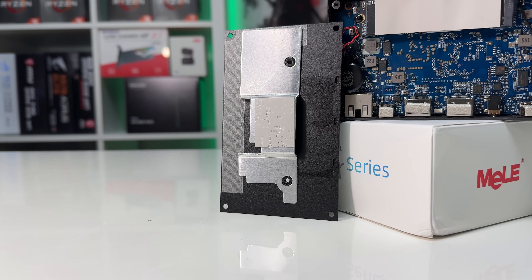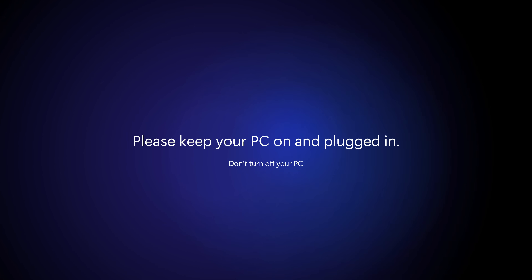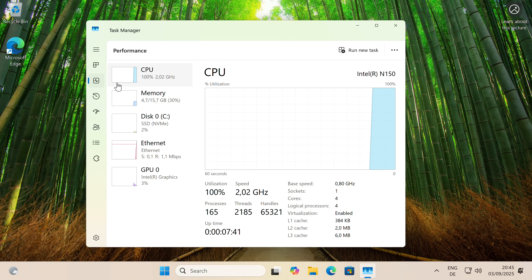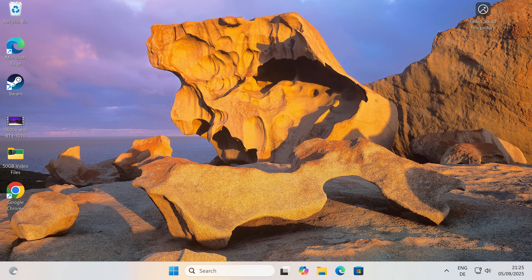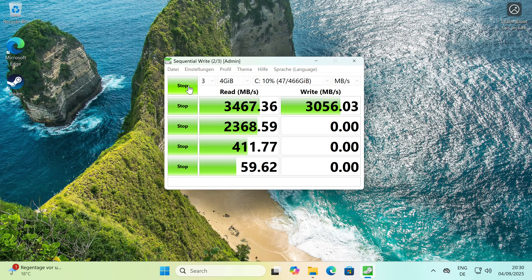The included SSD performs surprisingly well. The initial Windows setup took a bit of time, as it usually does. During the first few minutes, CPU usage was high while apps and updates installed in the background. Once everything settled, I checked the specs: the Intel N150 processor, 16GB of RAM, and the NVMe SSD. Boot time was about 35 seconds to the desktop, which is decent for a fanless system in this category. The included AirDisk NVMe SSD hit around 3,500MB/s read and 3,000MB/s write speeds in CrystalDiskMark — much better than I expected.